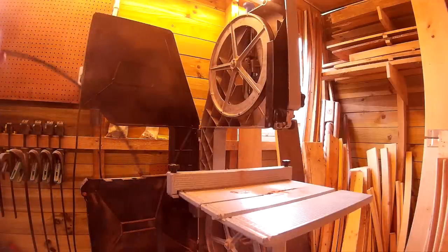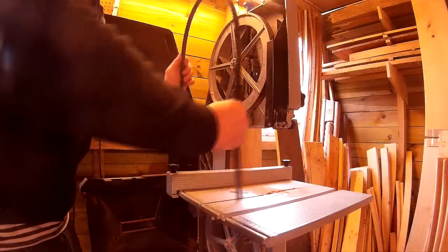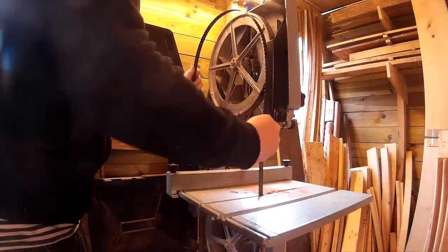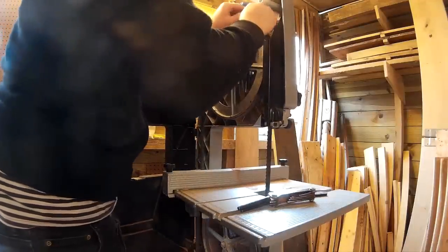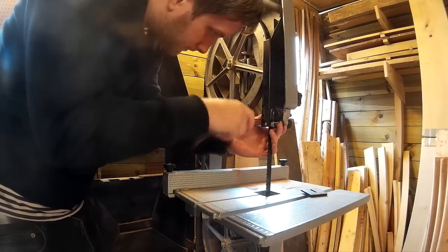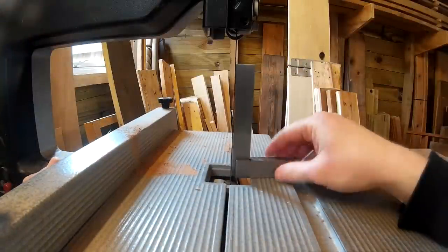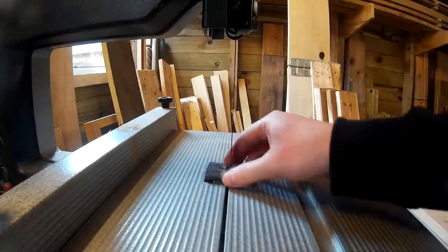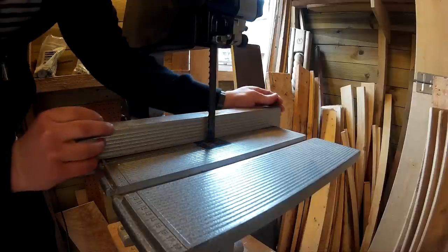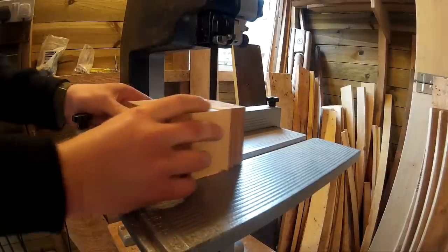I'd never fitted a bandsaw blade before but I found a couple of good YouTube videos about how to do it. So I slipped the new blade onto the wheels, tensioned the blade, adjusted the tracking so that the blade ran in the centre of the wheels, and then set up the blade guides and bearings so that they were almost touching the blade. Finally I used a small set square to get the table square to the blade. Then I ran through a test piece of wood — an offcut from the bandsaw box — and the blade cut perfectly straight, so that was the first problem solved.